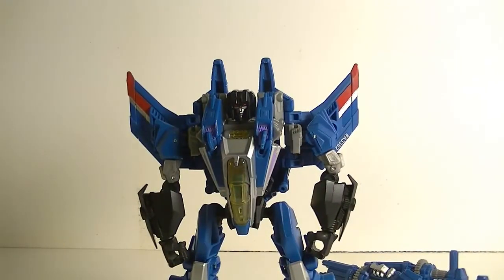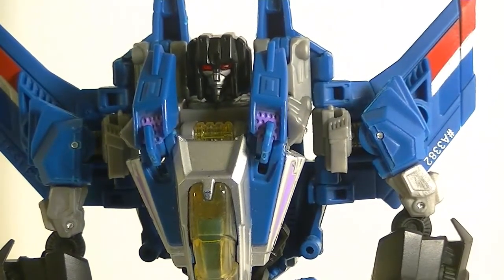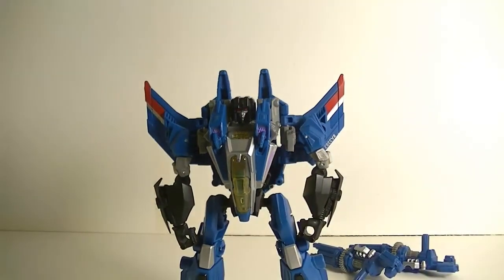There we are — we have Thundercracker transformed and, as you can tell, he is pretty much identical to the Starscream mold. Just a quick zoom in there — as you can tell, his face is basically Starscream's; there is no variation on the face. I believe that's kind of the way it was throughout all the series — they all look the same, they're all seekers, they're all coneheads. Regardless, it doesn't matter — still an epic figure with a good, nice striated stance.